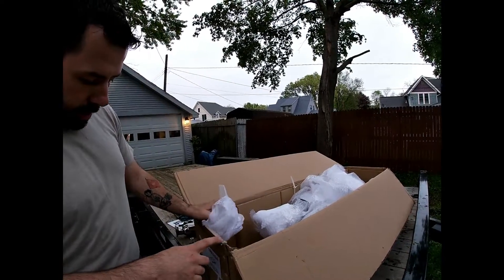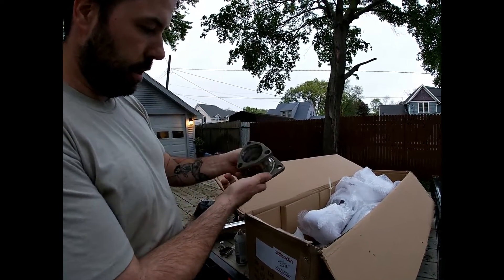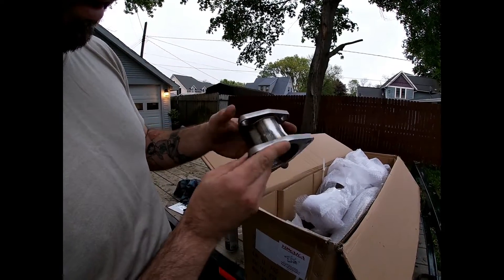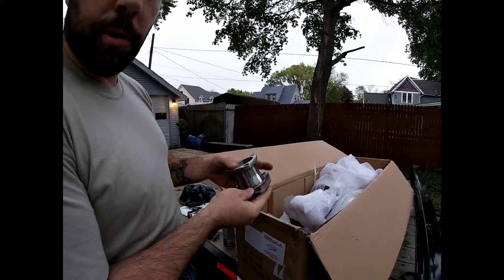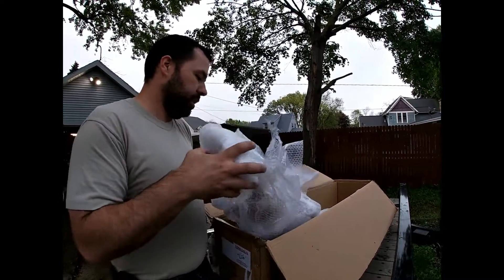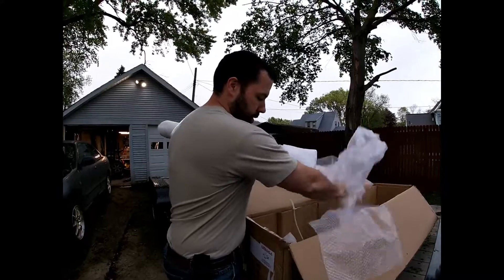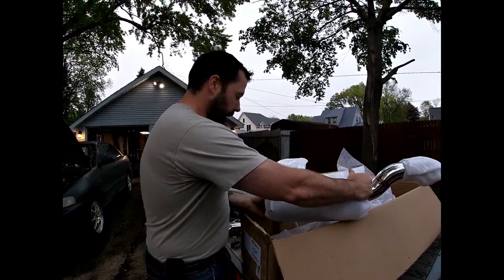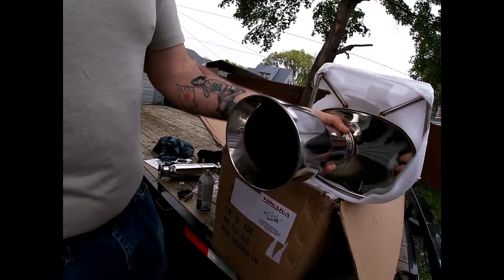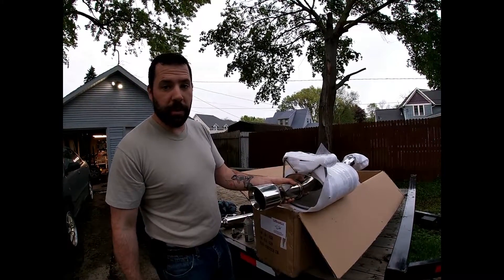This is the three-inch cat-back, and the factory I think is two and a half inch, so you get this adapter that goes from the factory size to the three-inch. The welds look really nice. Let's hope it fits as well as it looks. The middle piece is just a pipe. I chose this because I wanted an actual muffler with a tip - I didn't want a fart can. Hopefully it fits well and sounds good; other YouTube videos made it sound decent.